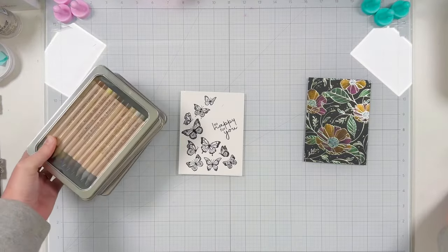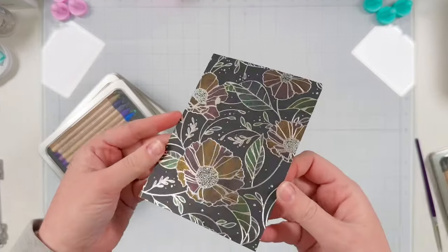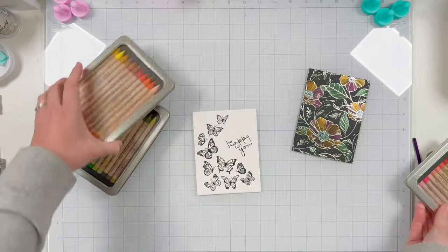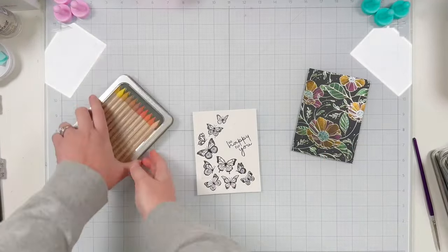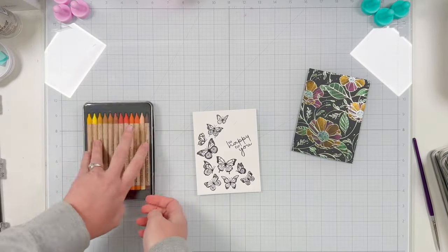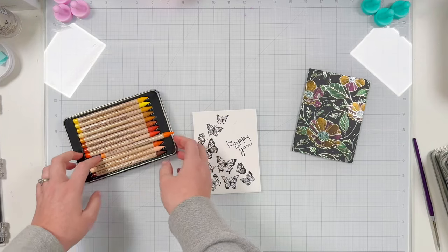Here you can see those pretty butterflies and that fun sentiment. I'm going to do a little bit of water coloring — only three butterflies, so I'll just watercolor three today and save the rest for a future project. The die does cut them all out at one time, so I'll go ahead and die cut them all, but I can always color them later.